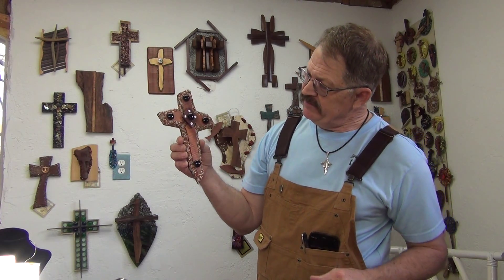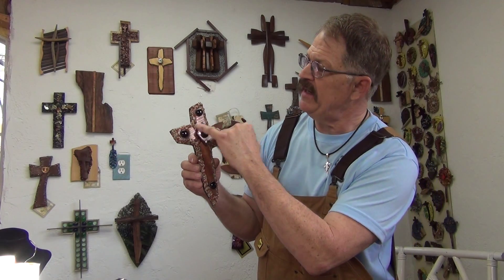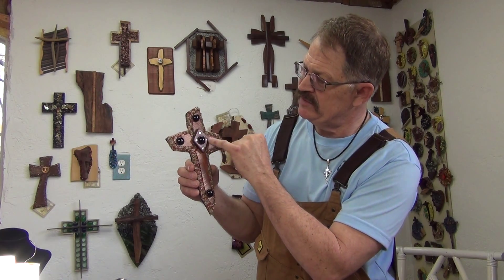This has got some bloodwood and it's got some red jasper and some green jasper stones around it. Very pretty, got some nice black flattened glass here. Some cubic zirconia stones, the four stones around the diamond there. This is purple heart, this is bloodwood. Very pretty cross.